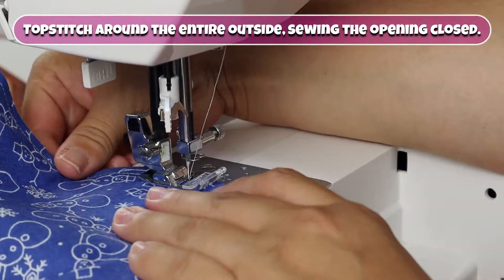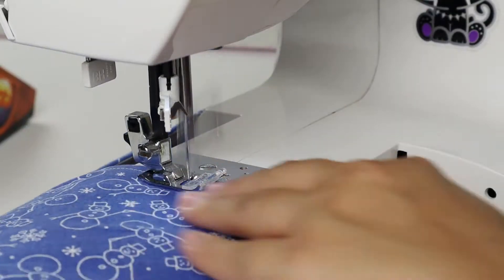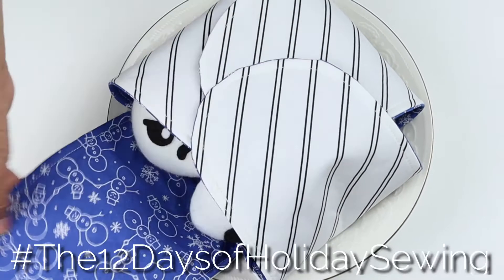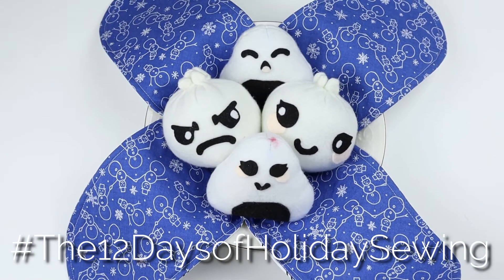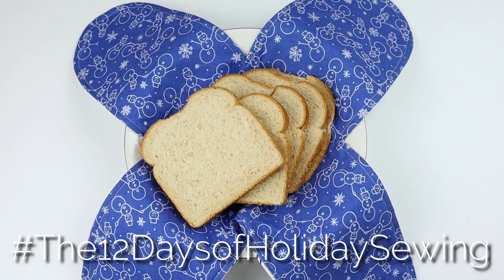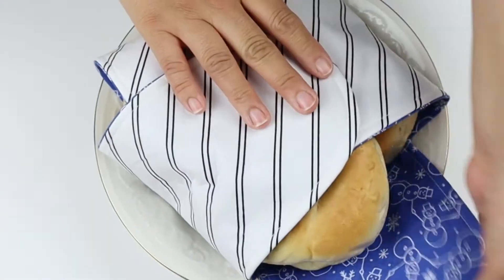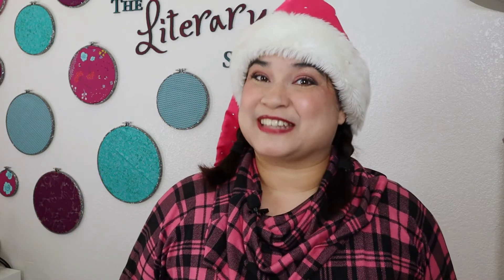Turn it over to the other side. If you're making rolls or pumpkin bread, just wrap them up inside your new bread warmer and keep things nice and cozy.